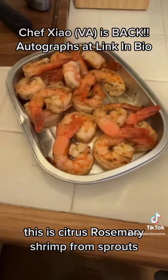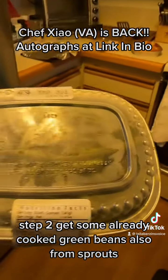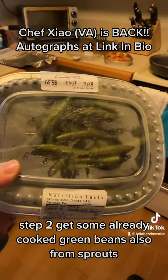Step one: get some already marinated shrimp. This is citrus rosemary shrimp from Sprouts. It's really bussin'. Step two,